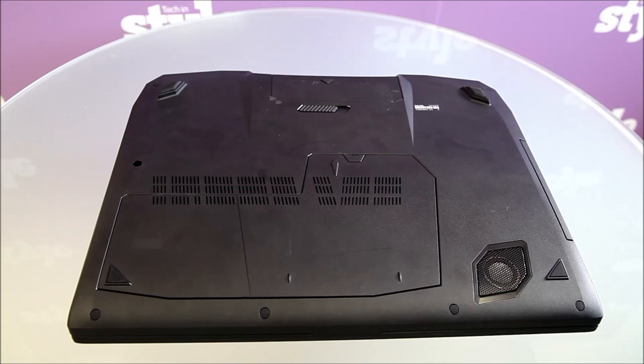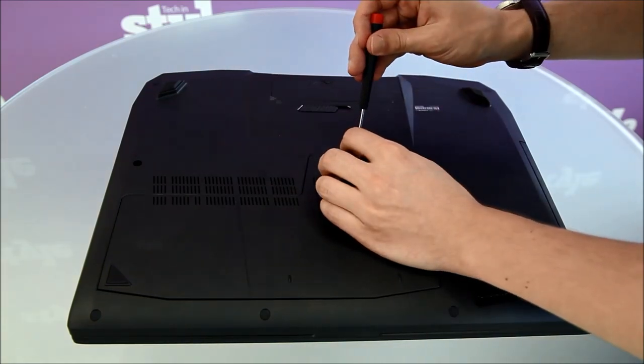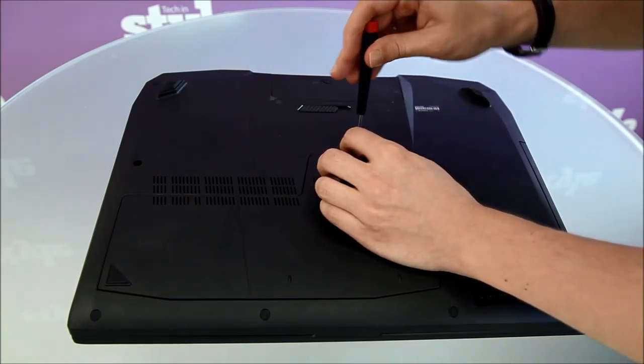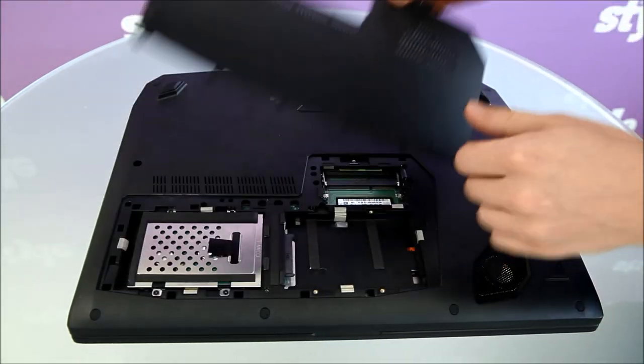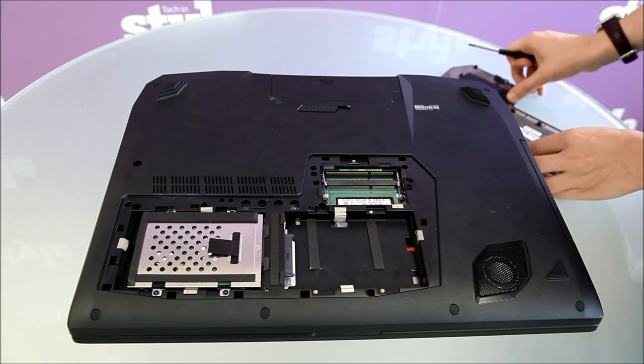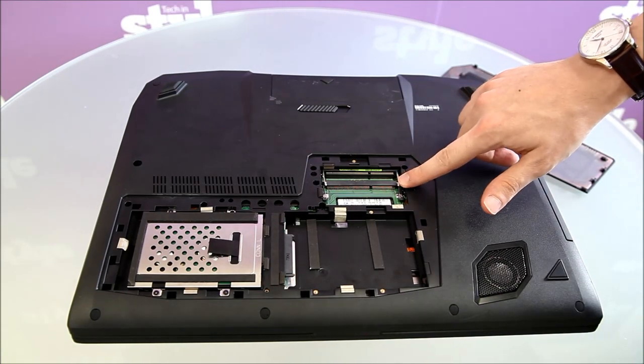Upgrades for memory and storage are simple. Simply flip over the G750 and locate the single screw underneath the rubber flap. Once the bottom panel has been removed, you have access to two DIMM slots and two 3.5-inch hard drive or SSD spaces. A maximum of 32GB memory can be installed, but note that 1.35V DDR3 SODIMMs are required.